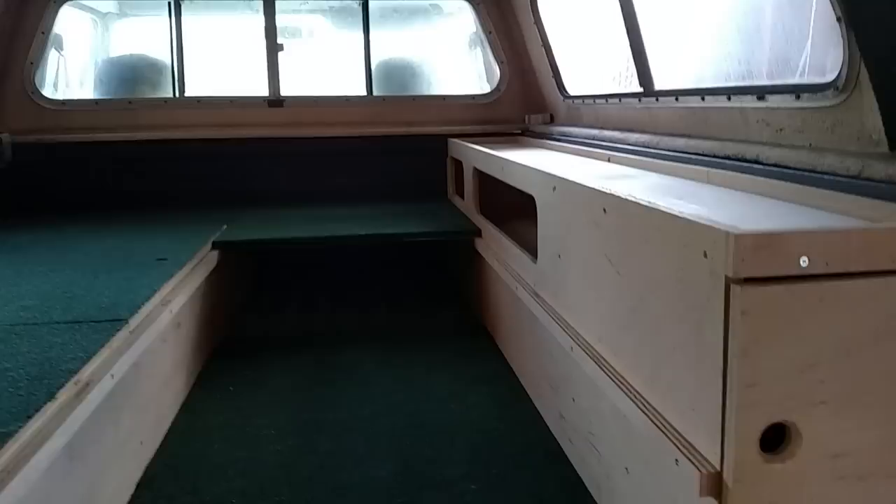Over here above the wheel well, I made the most out of this storage — some clothes or more food and whatnot in there. Over here it's another hole, and this one goes all the way down to the bottom — more storage for clothes or whatever.